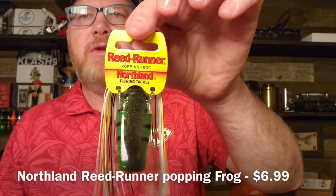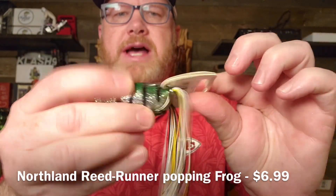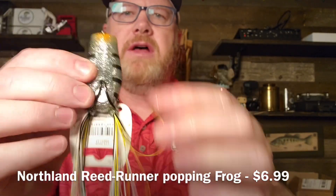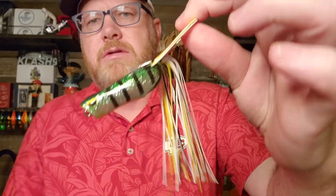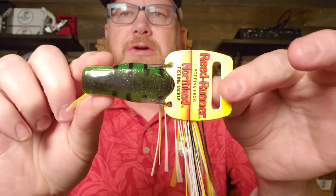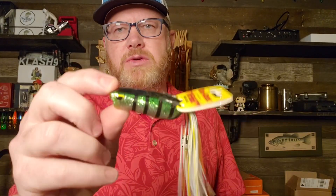Next up is a hollow-bodied frog. It's called the Reed Runner Popping Frog by Northland Fishing Tackle. The plastic feels fine, skirt legs feel good. It looks like a very typical popping frog. This is kind of like a perch color — two and three quarter inch frog, perch color. That's going to catch you bass, especially as the water temps rise.